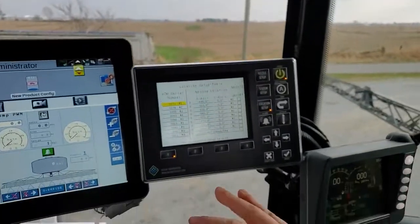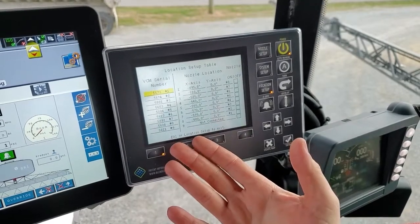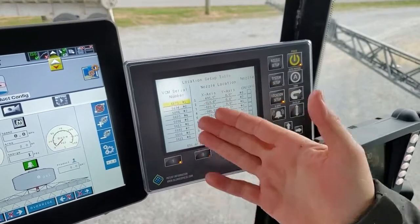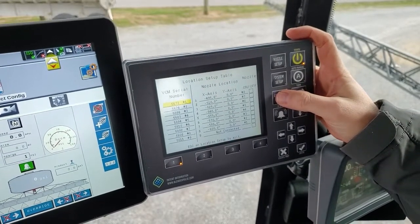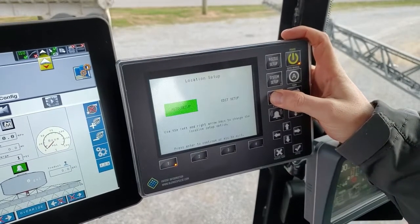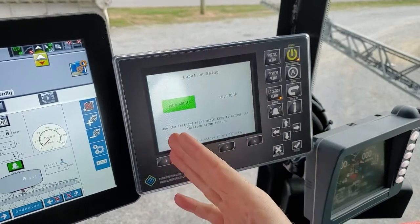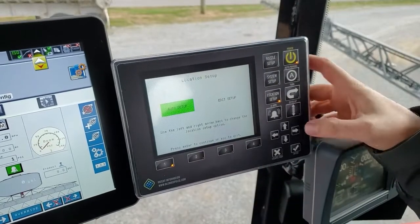Now let's jump into the cab. These settings are supposed to be preset in the machines from the factory, but just in case someone made a mistake or a VCM is out of order, the first thing we're going to do is verify that everything's right. If it's not, we'll need to do a location setup. Press and hold the location setup button on this screen. It's going to blink a few times — continue to hold until you're prompted with a new screen. You're given two options: auto setup and edit setup. We're always going to choose auto setup, then hit the check mark.